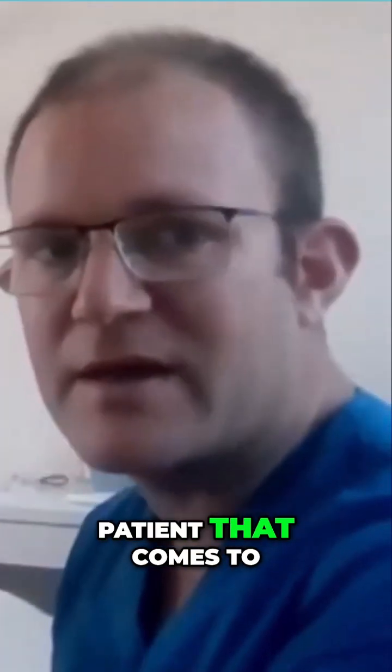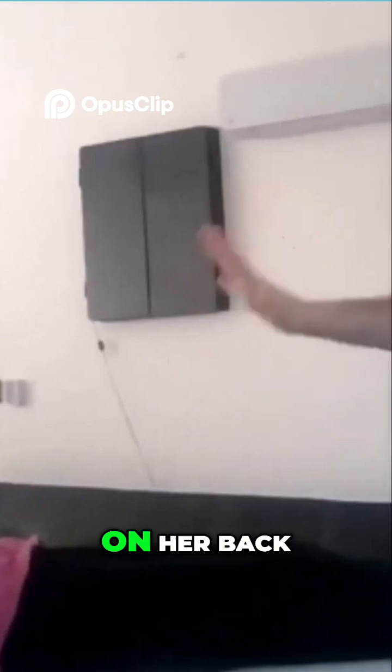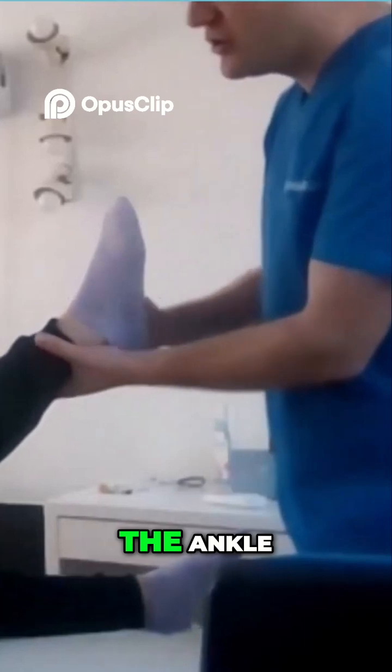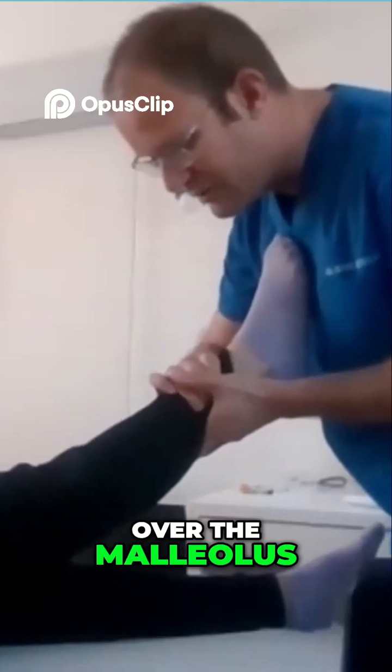So we have a patient that comes to the emergency room and we tell them to lay on your back, please. We lay the patient on her back. In this case, we're going to hold the ankle — we're not doing the thrust from the foot, but from the ankle over the malleoli.